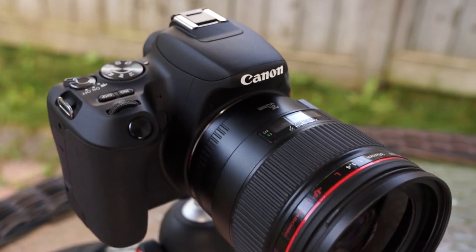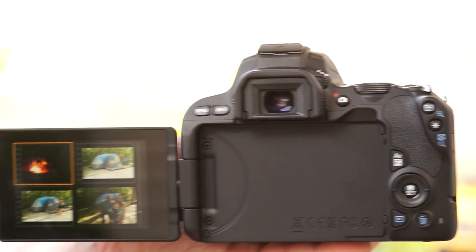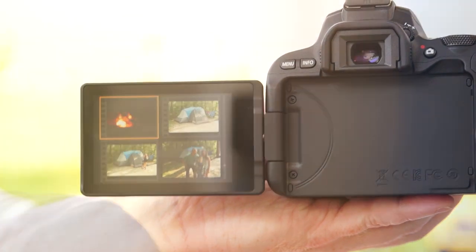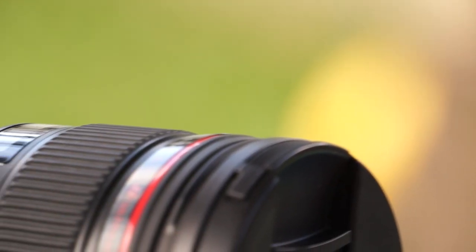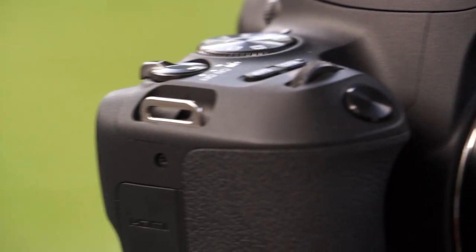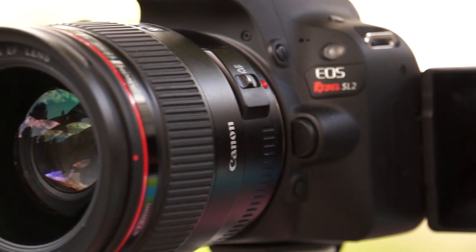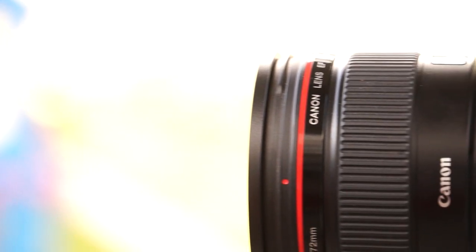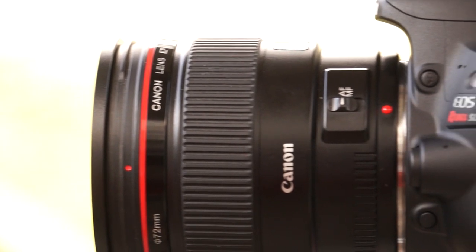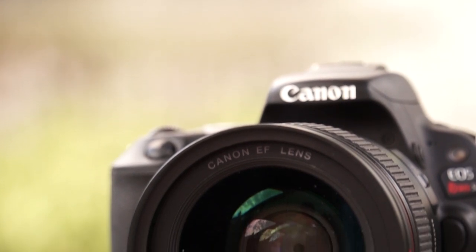I'm using the Canon SL2 DSLR for this video. It's a great little camera — it has a great touchscreen that flips out when needed and the autofocus is amazing. The camera is not the most expensive one out there and it's missing a lot of features I'd like, but it does the job. The more important factor today is the lens — it's always the lens. I'm fortunate enough to be using the Canon 35mm f1.4. This thing is fantastic. The f1.4 lets in a great deal of light, so I wanted to try it out at a campfire at night.